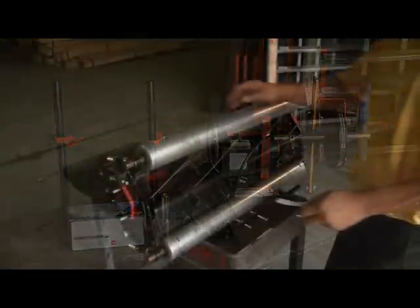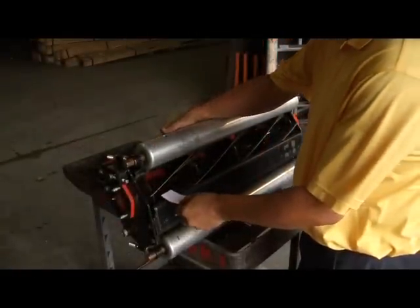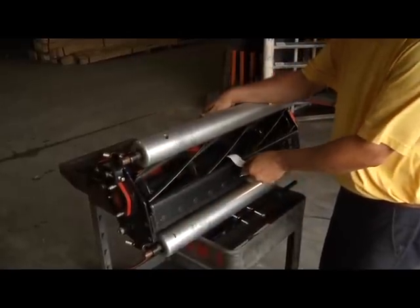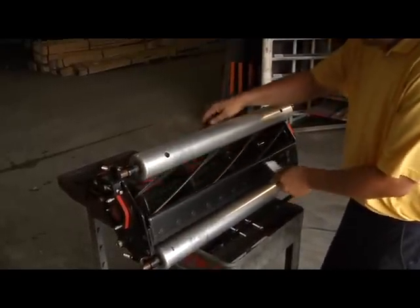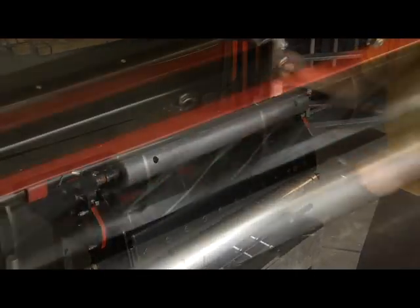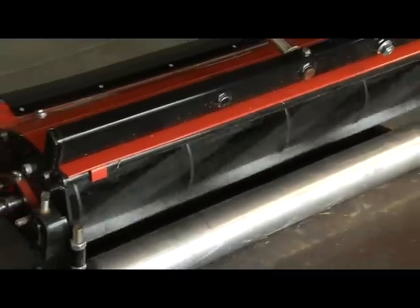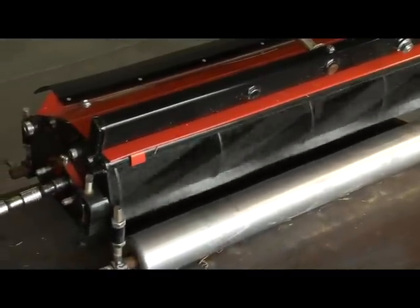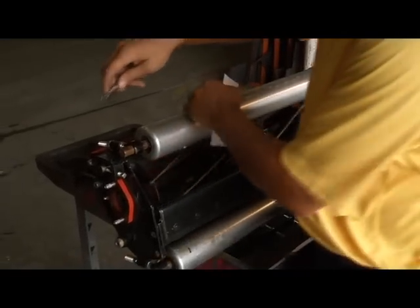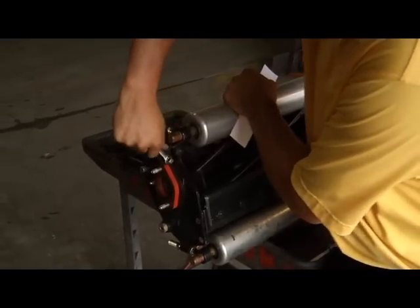The first step is to make your reel to bed knife adjustment so that the reel is attempting to cut the paper as cleanly as possible. It is common for the reel not to cut at all or only in certain areas during this procedure, which is why we are back lapping to sharpen the reel and bed knife. Be sure not to over tighten the reels or bed knife adjustment. The reel must be able to turn freely with a light drag to complete this procedure.